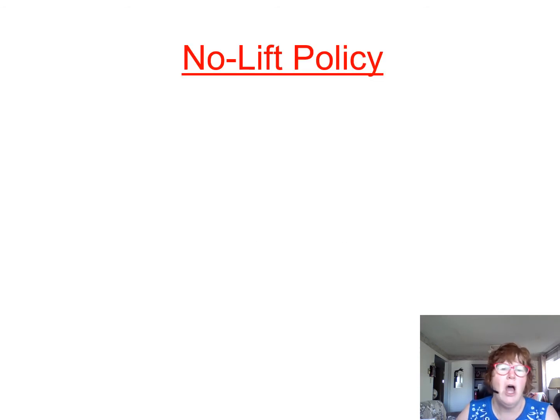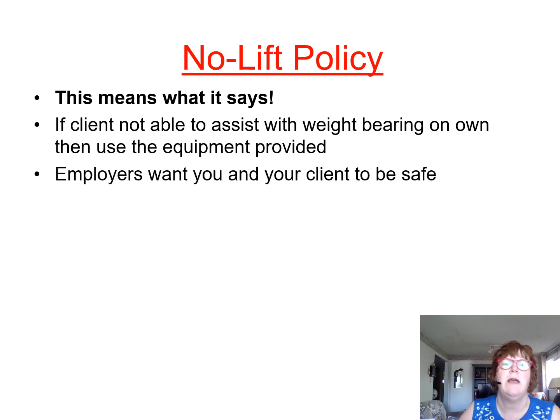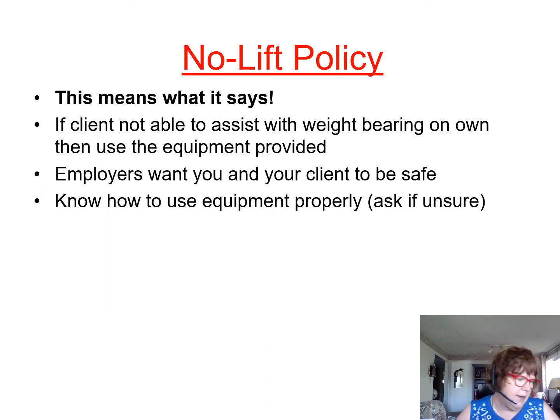A no-lift policy means exactly what it says. If the client is unable to weight bear on their own, equipment must be used and it must be provided. The employer wants you and your client to be safe. When you move our dummy, you're going to see that he is heavy — he only weighs about 98 pounds, less than 100 pounds — but he seems like he weighs a ton. That's because he's truly non-weight-bearing. That's when you hear the saying 'dead weight.'